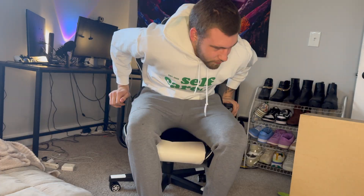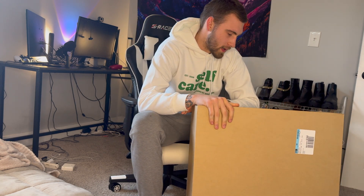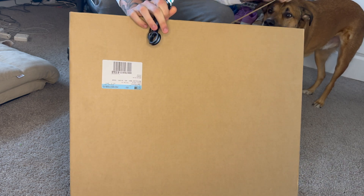We're finally back home, we got the bag. We got the box — I'm about to get it opened up right now. Damn, this is like a big-ass box.